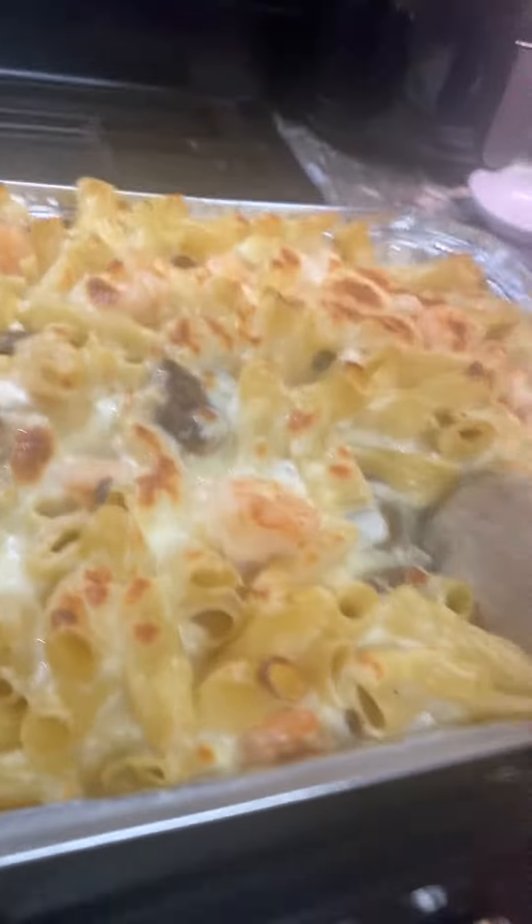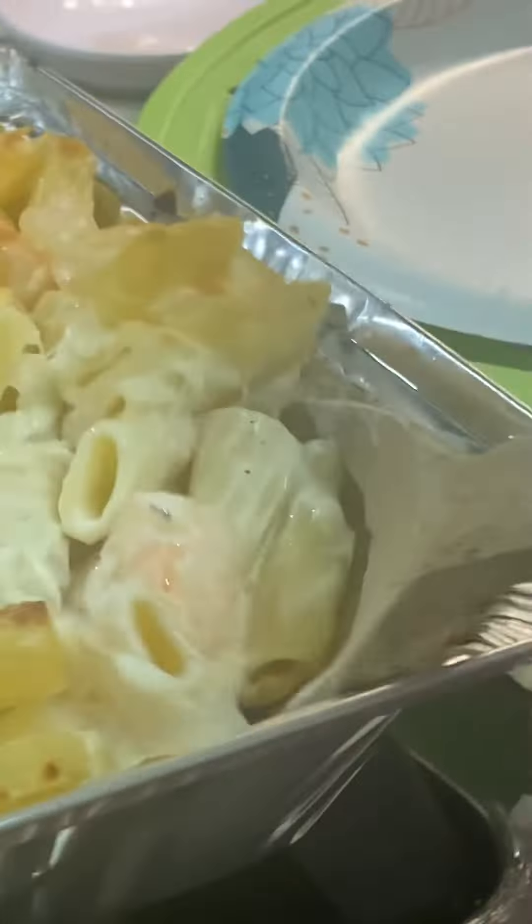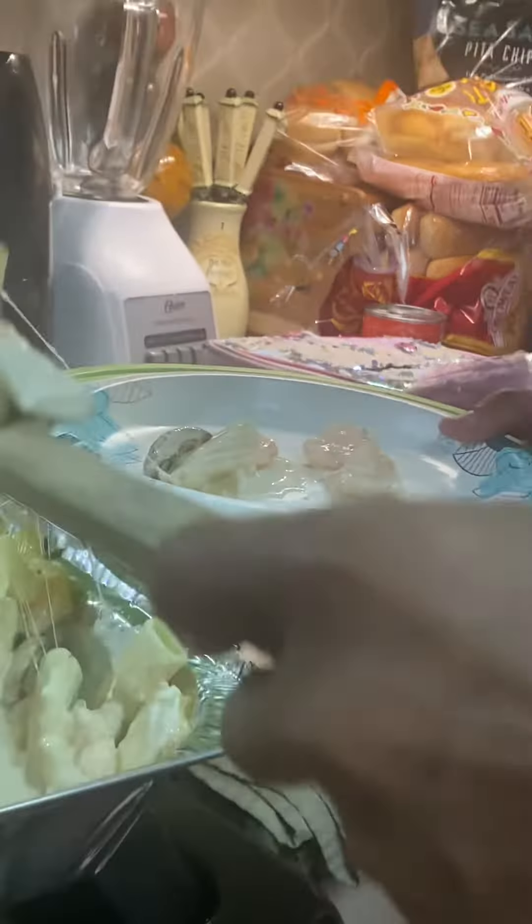I'm going to dig in here and we're going to make us a plate. Man, this looks so good. It's cheesy — I used mozzarella cheese. It's really cheesy.